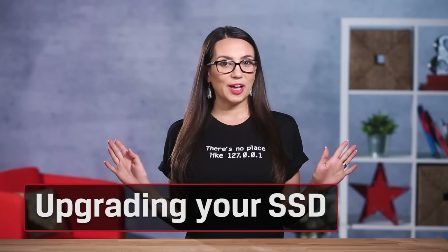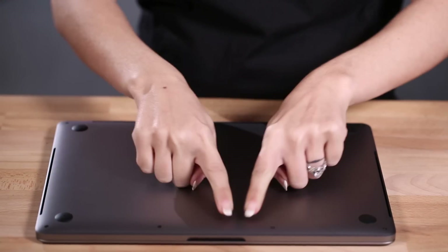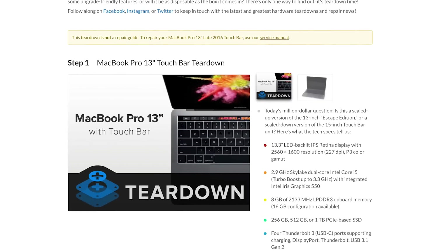Long gone are the days Apple had a MacBook that could easily be opened up with parts that were replaceable using off-the-shelf components. If you were hoping that you could replace your SSD after you bought your new notebook, you're in for a surprise — it's just not possible with the newest MacBooks. The fine folks at iFixit.com opened up the new notebook so you can see exactly what we're talking about. We'll add a link to their teardown in the description below. Now that upgrading internal storage is off the table, what options do you have?